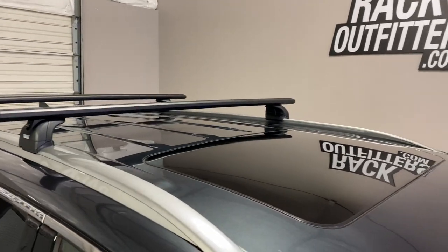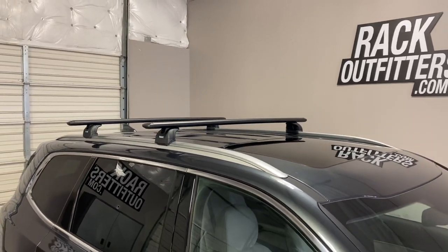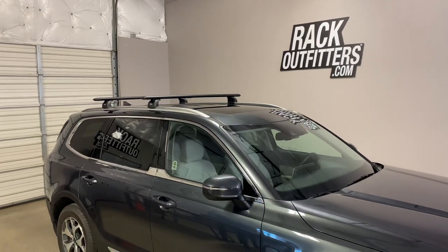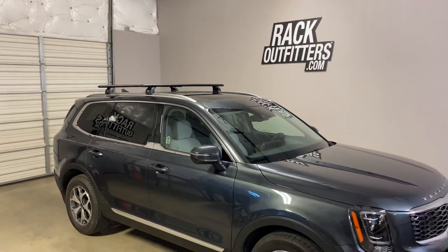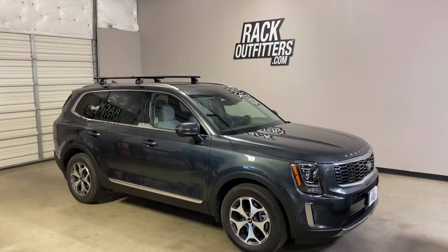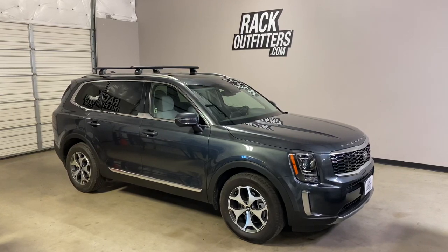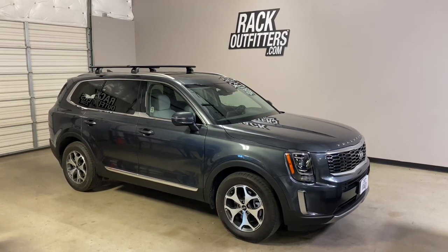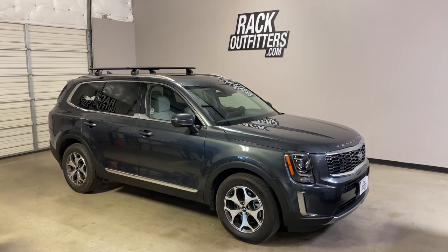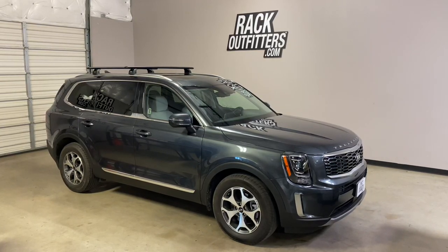There is no interference with the full operation of the sunroof. This product and the full line of Thule products are available at rackoutfitters.com. Please see the link in our video description for complete details, our pricing, and our promotions. We'll see you next time.